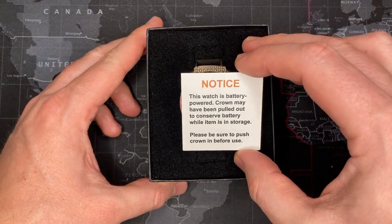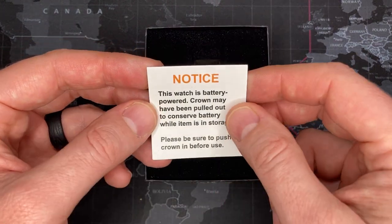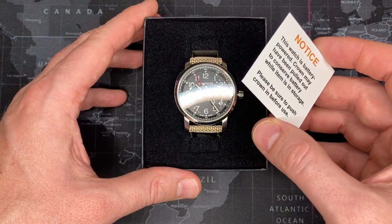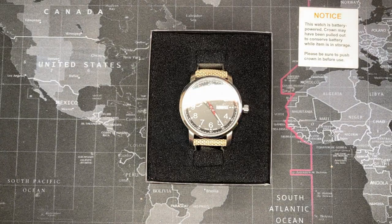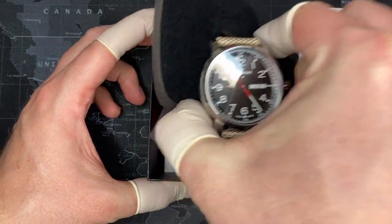I'll open this up. This is basically talking about what we had described in other videos — this is the hacking feature, so my guess is that this probably has the 500 series movement. I'm going to take a guess and say maybe the 517, which is the day and date, because the crown is pushed out. It says: 'Please be sure to push the crown in before use.' Kind of interesting — I've never seen that in any of the watches I've gotten before. I'm going to put on my finger cots so I don't get the watch dirty before I take it out.